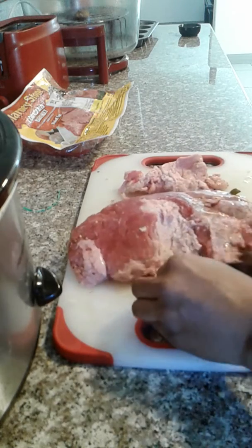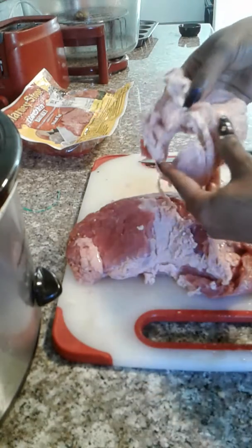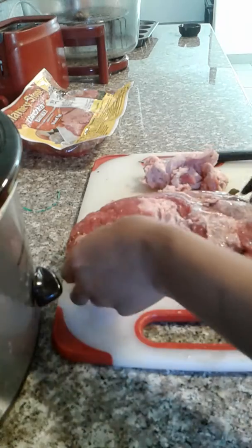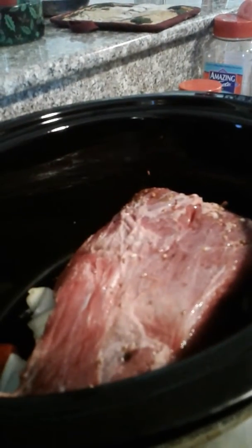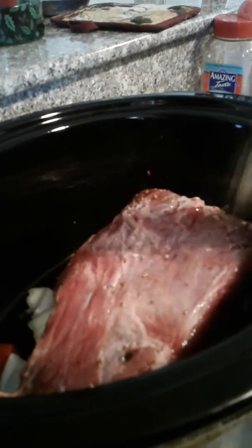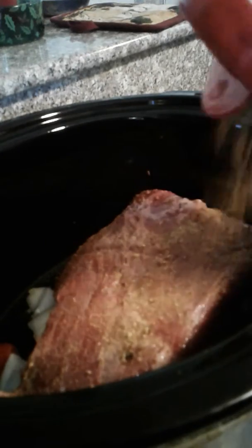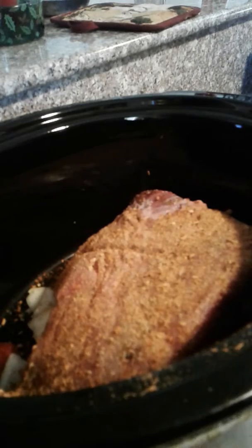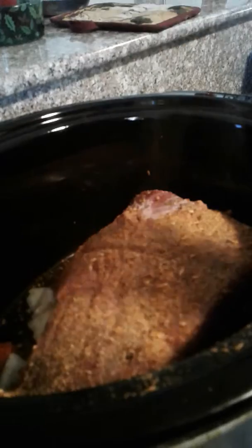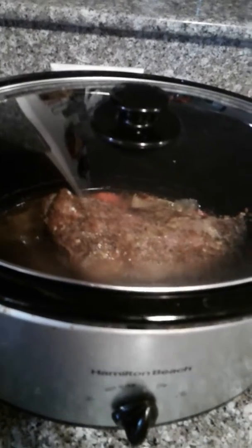I've got most of this fat off — there's quite a bit of fat right here. Now we're going to go ahead and place this in the crock pot since it is already seasoned with all the seeds. We're going to add the Butcher seasoning, Malibu seasoning, and some pepper, then put the top on it and we'll be back.